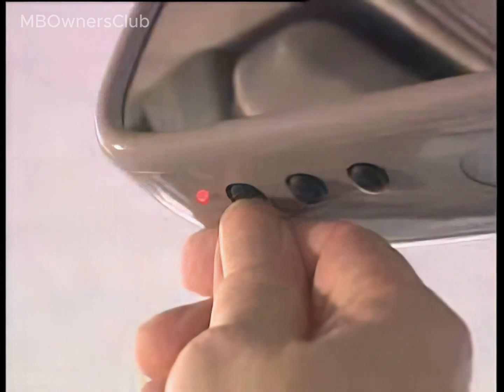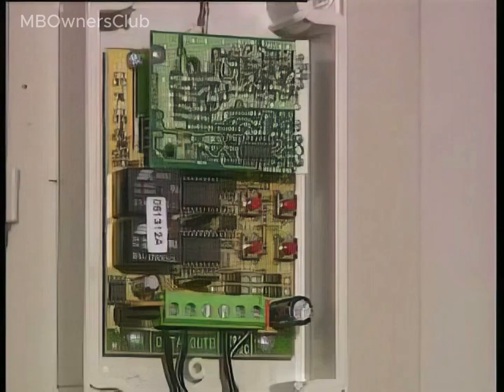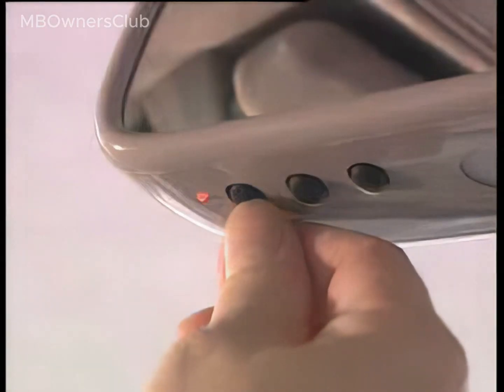Inside the vehicle, press the program transmit button. If the indicator lamp on the receiver goes out, it indicates that the synchronization sequence was successful.